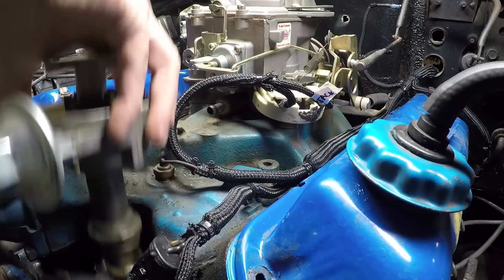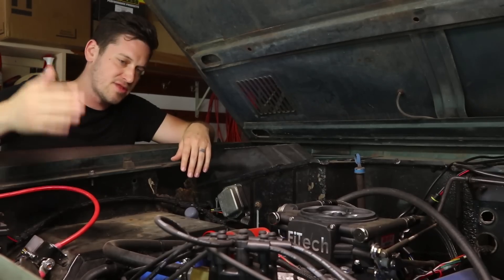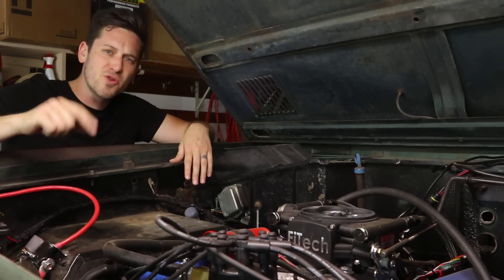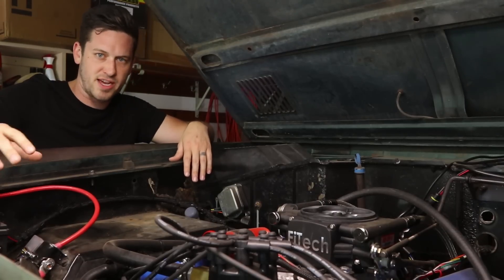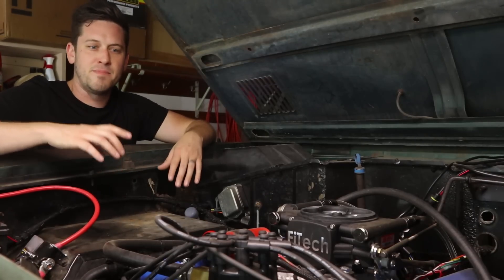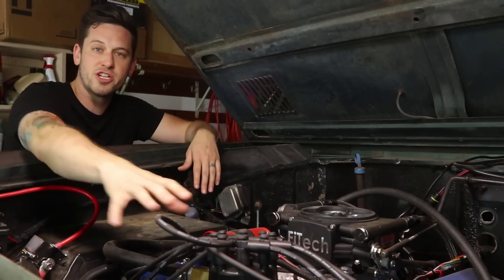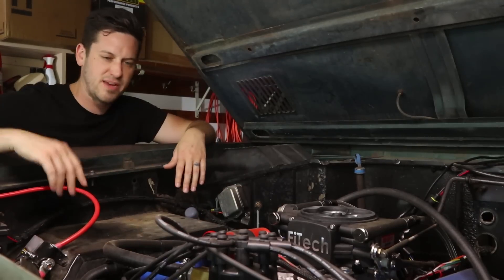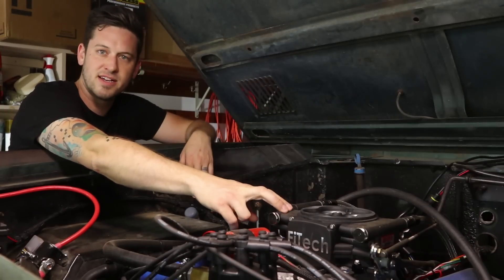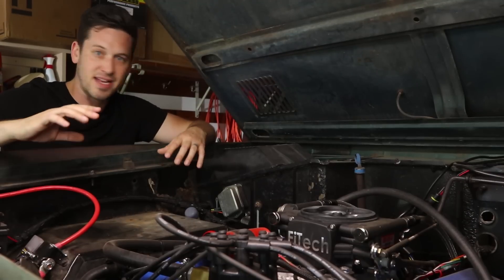You also need to get a new distributor with a two-wire pickup. The MSD Pro Billet is what they recommend — it's about $300. But the cool thing is you don't need the CDI box, which is like $600, because the Phytek will actually run your distributor. I wanted to control my timing as well, which is why I got the new distributor.